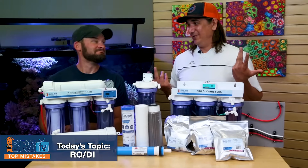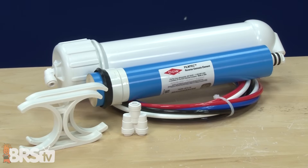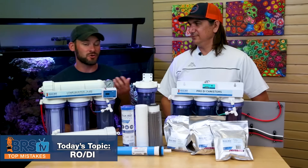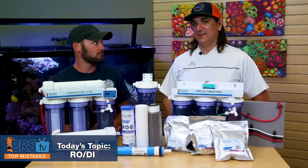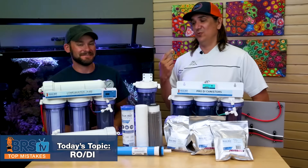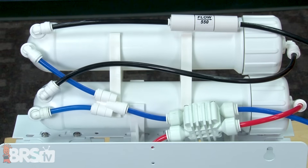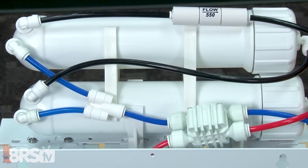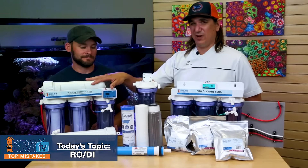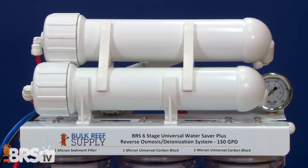Number 14 — this used to be rare but not anymore. The mistake is not considering water saver upgrade kits, which basically add a second RO membrane — 75 plus 75, 100 plus 100, or even 150 plus 150 GPD. This saves water and doubles production speed. The way it works: the wastewater from the first membrane feeds the second. If you start with 100 TDS water, the wastewater from the first membrane will only be about 120 TDS, so it's perfectly fine to feed the second membrane and you get significant efficiency gains.